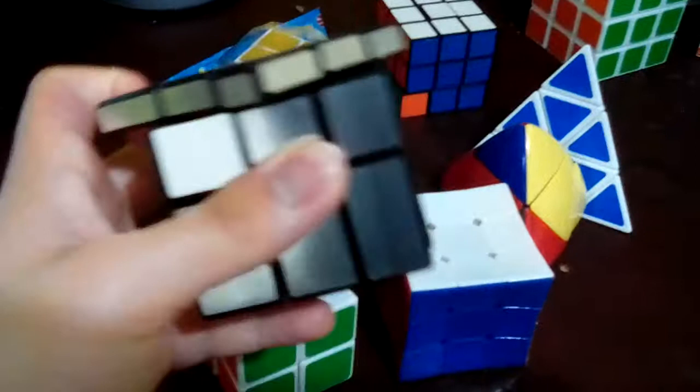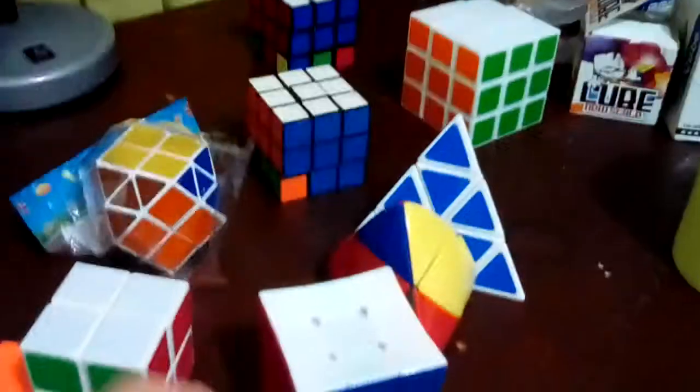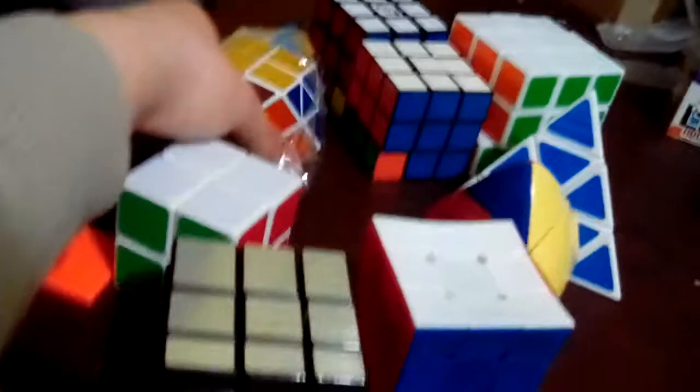And then we've gotten this mirror - this 3x3 one. I think the mirror is a modification of the 3x3 Rubik's Cube, 3x3 cubes.